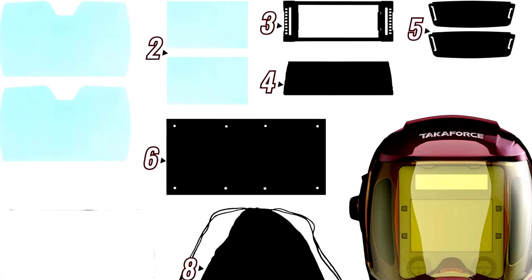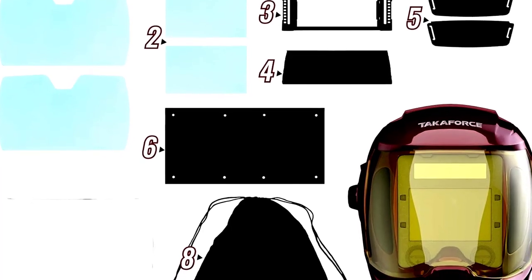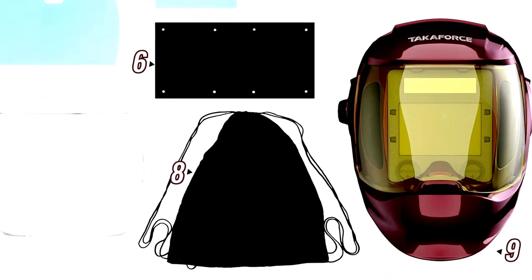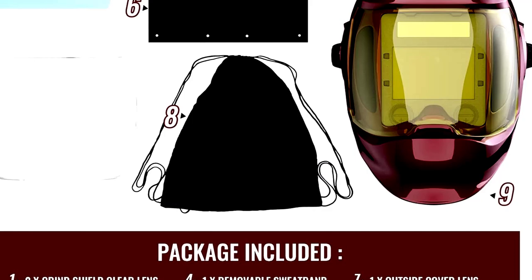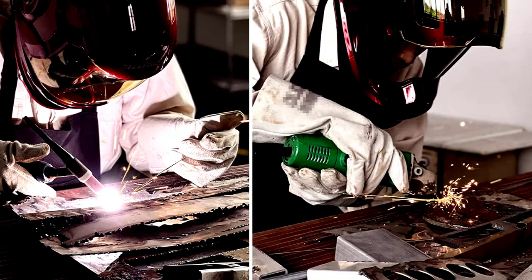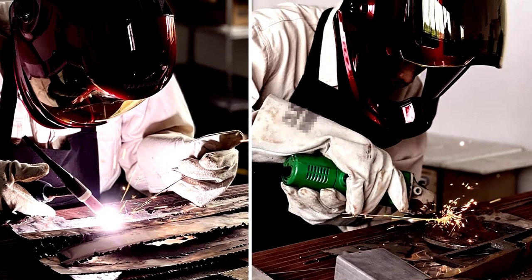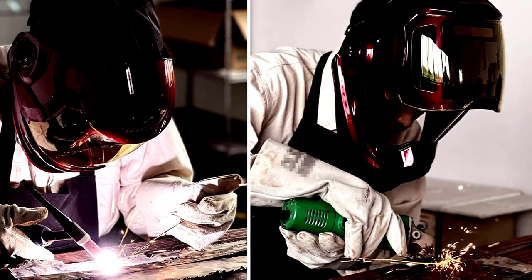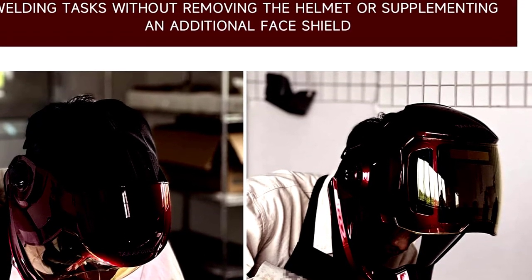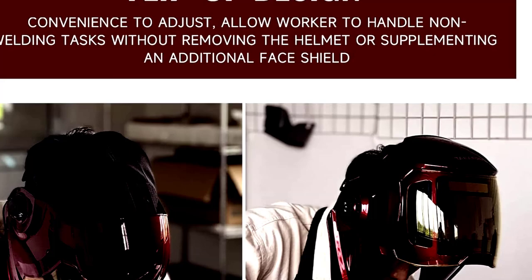Our Top 3: the Flip-Up Auto Darkening Welding Helmet. Ever feel like you're welding through a keyhole? Those days are over. This helmet offers a 180-degree panoramic viewing screen — welding has never felt so immersive, it's like welding in IMAX. It also has side-view windows so you can keep an eye on everything happening around you without having to constantly flip the helmet up.